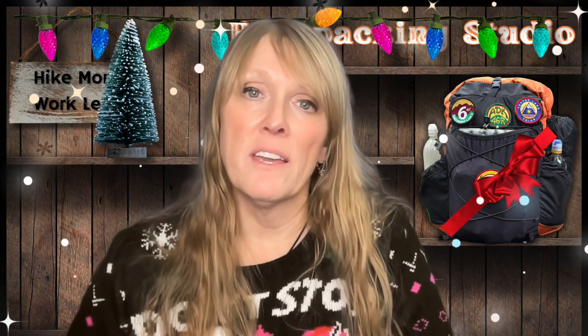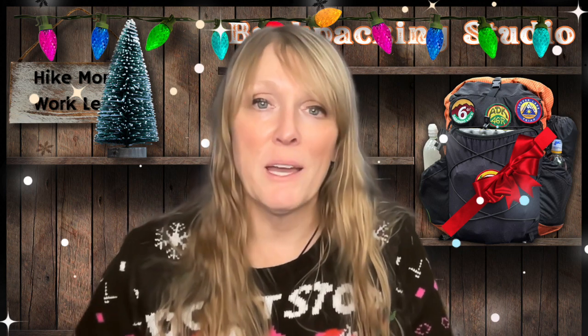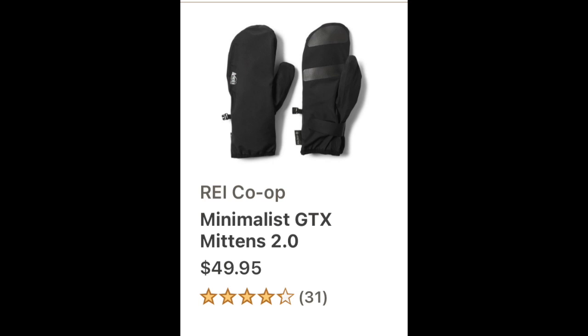If there is a backpacker in your life who enjoys hiking or camping in colder or rainy temperatures, or spends time out in the winter, they might enjoy the REI rain mitts. I've been using these for about three years and I do really enjoy them. I pair them with either glove liners or mittens that I wear for skiing, and they do a really good job of keeping my hands dry and warm — and they're very lightweight.